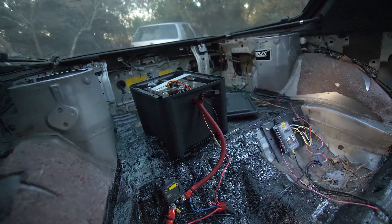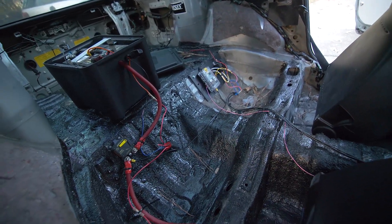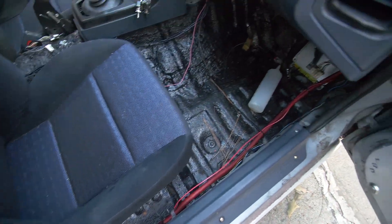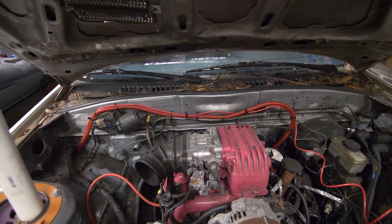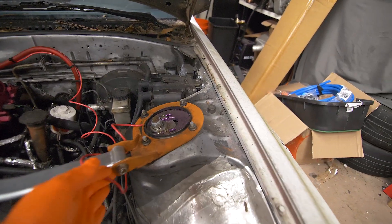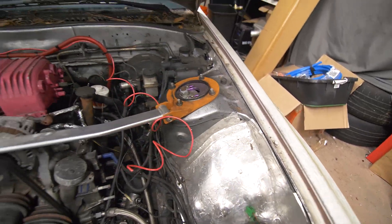We have our relay hooked up to the battery. We have a switch coming from the ignition switch turning it on, and then we're running this power feed into the engine bay. Here's our 12 volt power coming from the cabin — that's the output of that relay — and we'll mount the coil somewhere over here, so I'm just going to leave this wire like so.